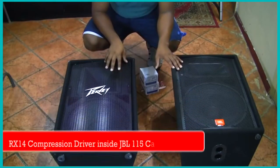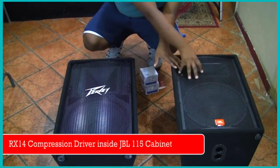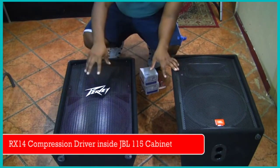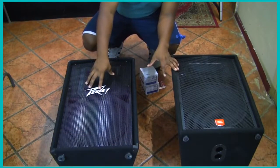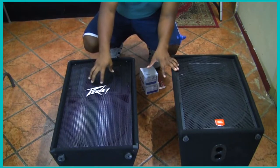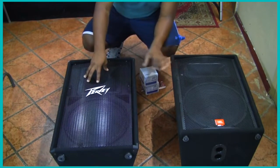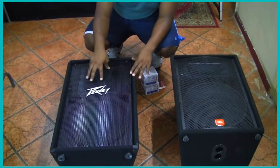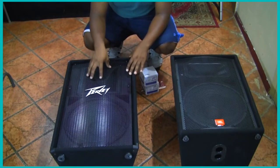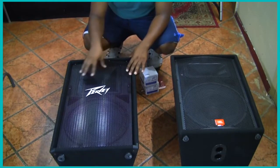Alright guys, what we have here is two very popular speaker cabinets: the PB-115 and the JBL-115. In my opinion, for speaking and for really highs and a lot of bright sound, you want to go with the PB-115. What's so special about it is not so much the woofer but the horn. The horn is a square, directional horn — it's huge, it's massive — and it puts out so much brightness that you can't beat it no matter what you're doing.